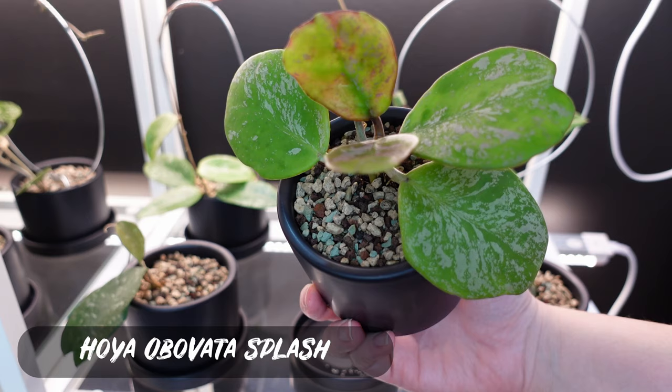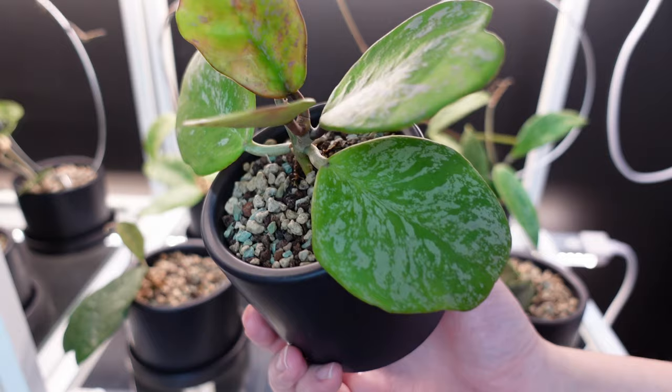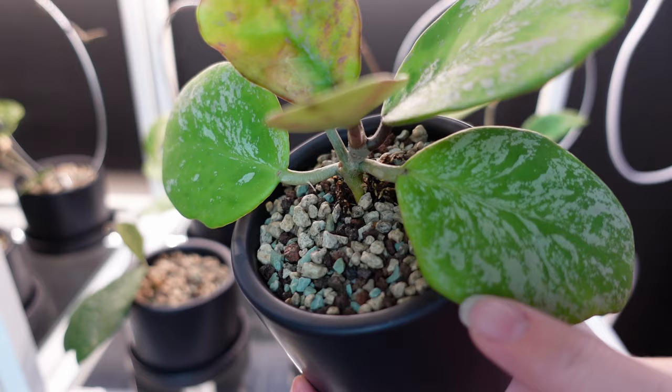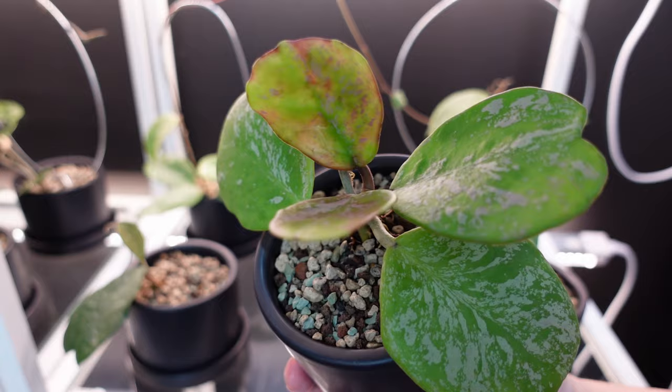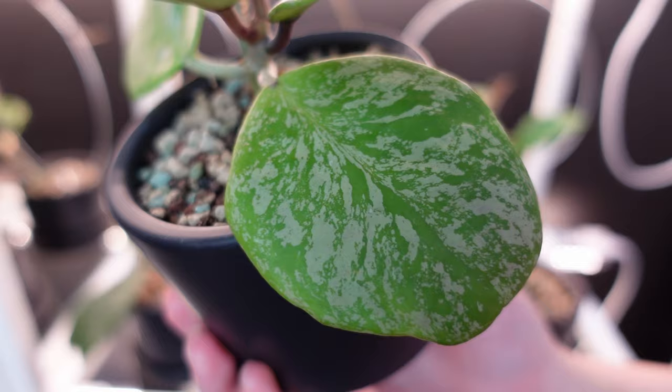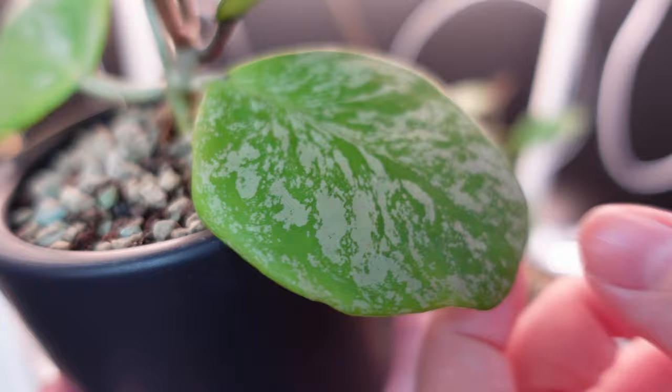Here is my Hoya Obovada Splash. Even before I got into Hoyas I always liked Hoya Obovadas and I wanted a regular one. I actually gave it way too much light — I think that's what's wrong with these new leaves here, they just got a bit too deformed by being under the grow light. So I definitely messed up there. But it's super cool, and again it's just a thick, thick guy. Super neat — I like my thick plants.